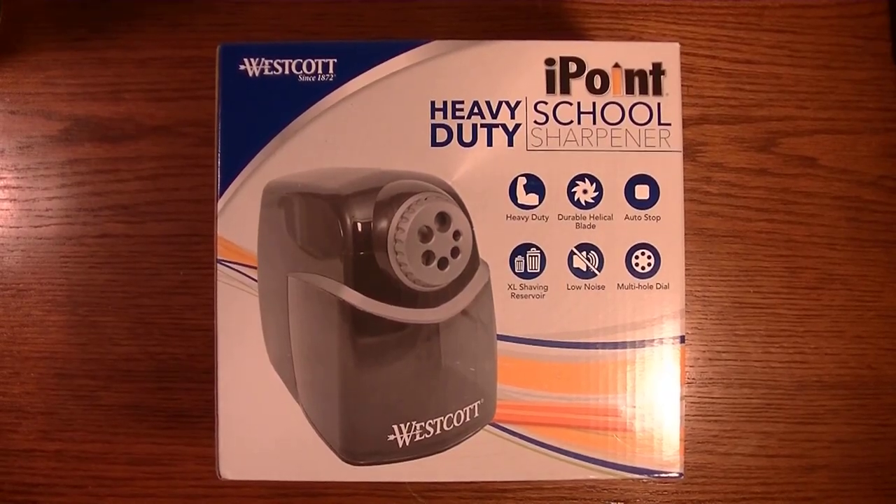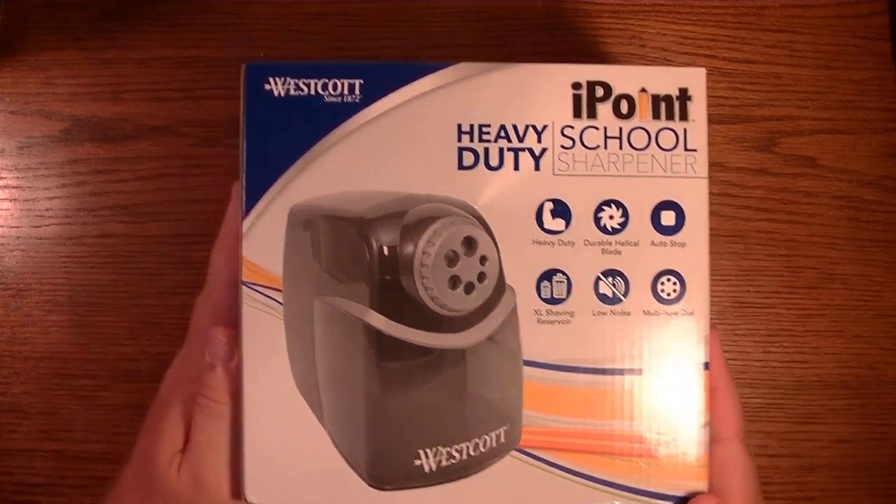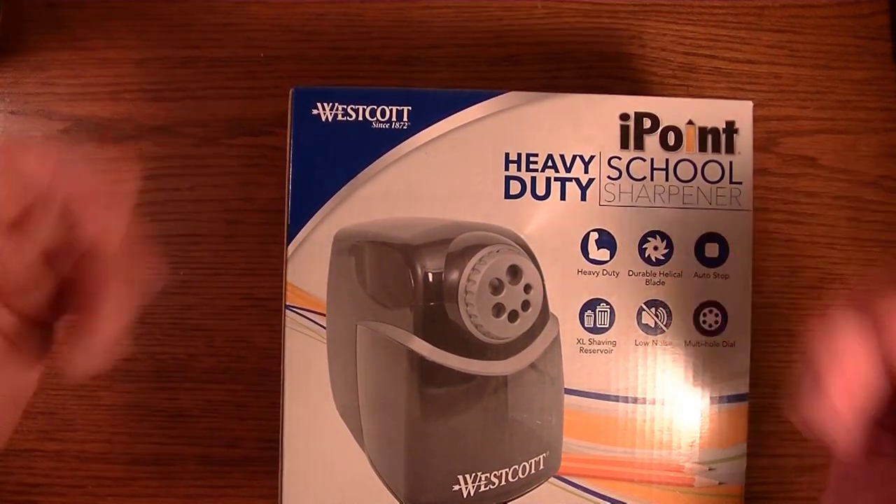Hello YouTube! In this video we're going to review the heavy-duty i-Point school sharpener from the folks at Westcott. Let's get to it.